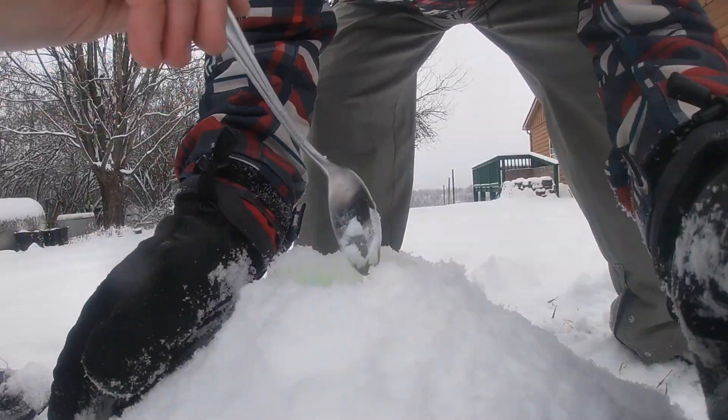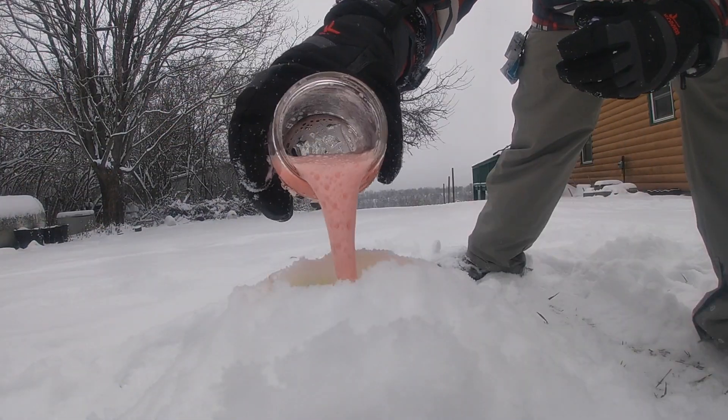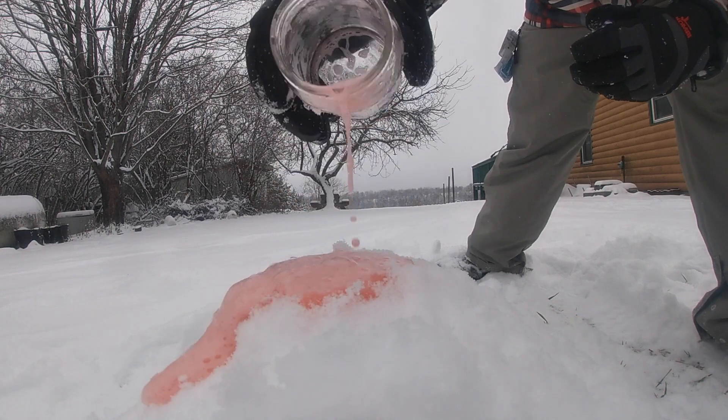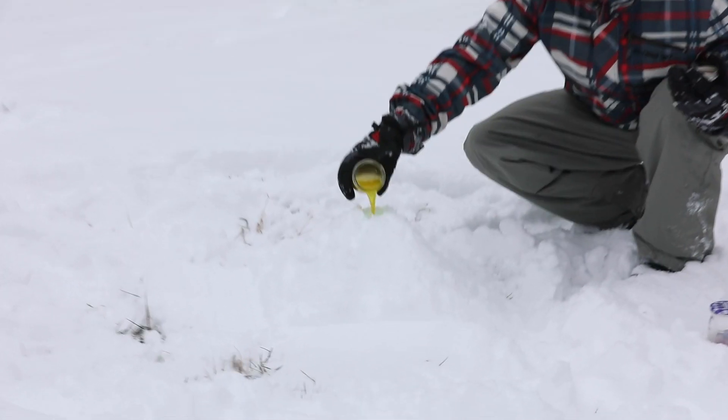Oh! Oh! Oh oh oh oh! (Excited reactions as the volcano erupts.)